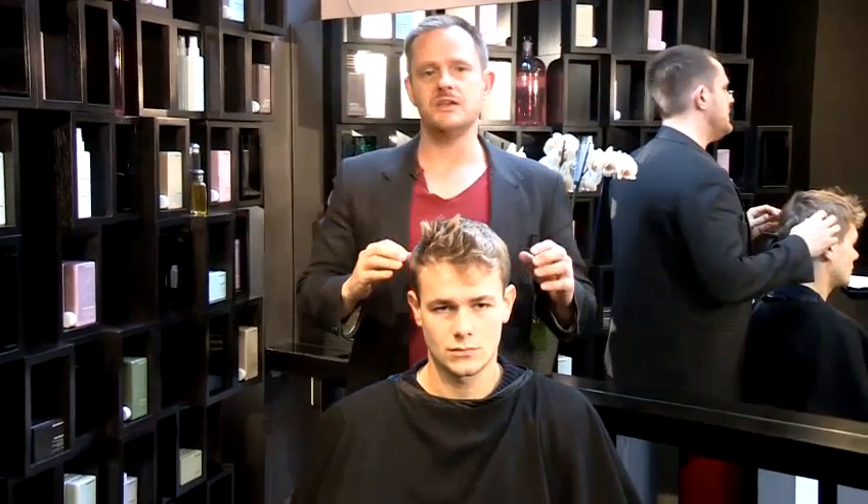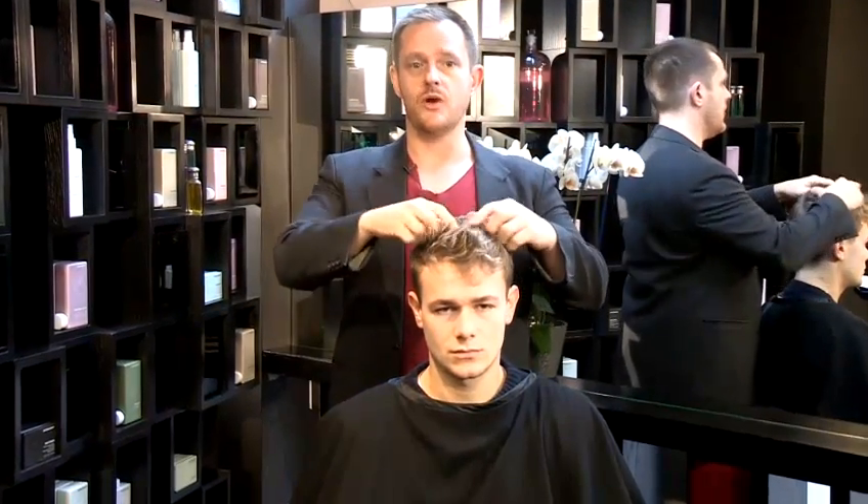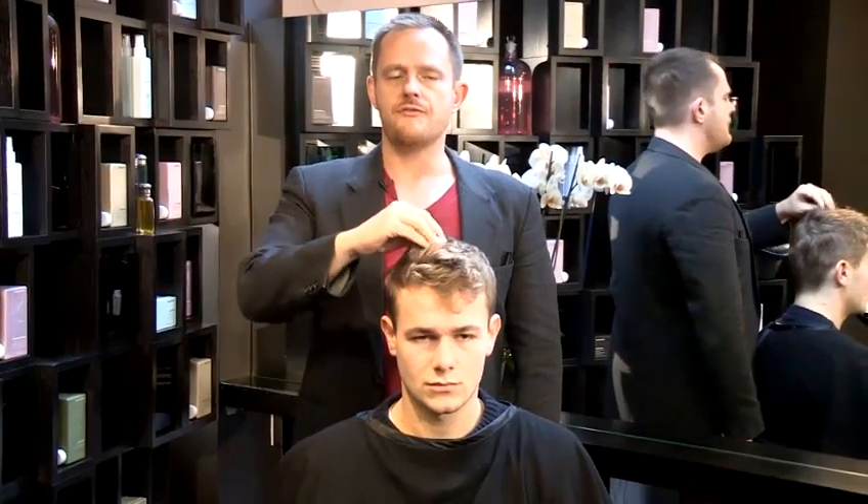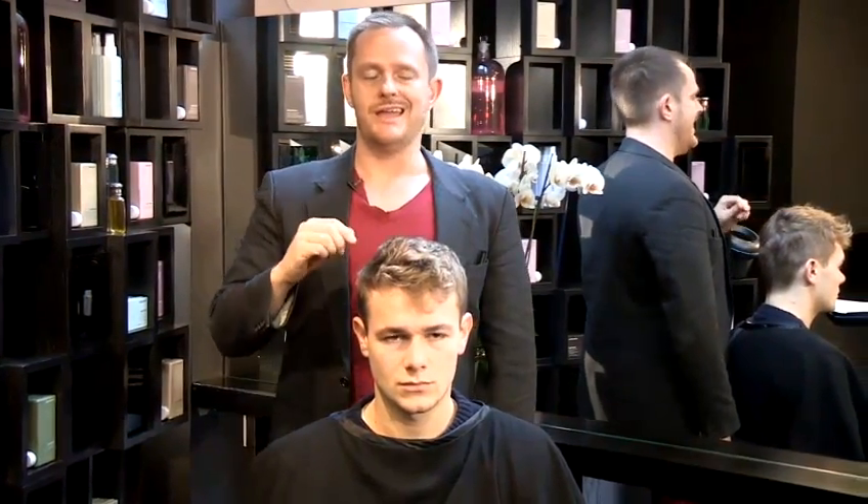You might be lucky — you might have quite straight hair and find it quite easy to get a spiky texture. Sometimes if you've got very thick hair or very wavy hair, it is a good idea to use a pair of straightening irons.